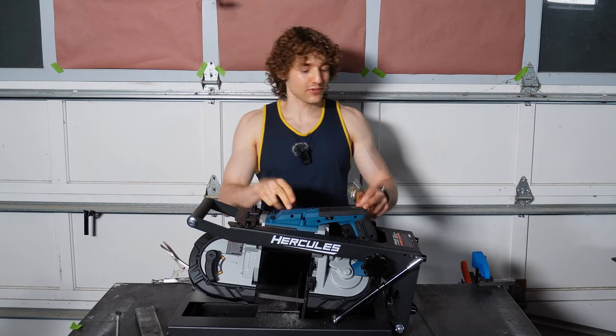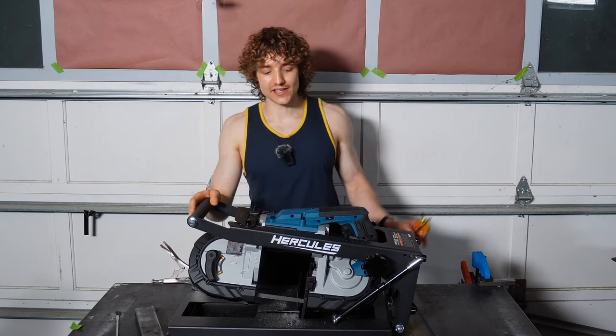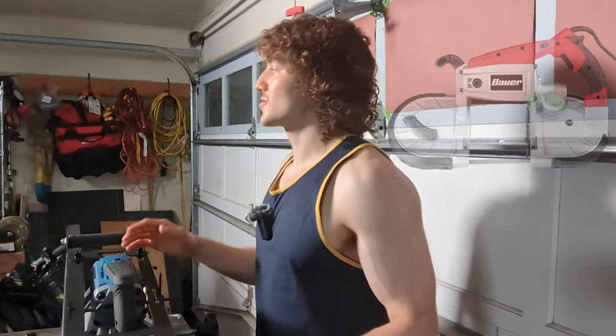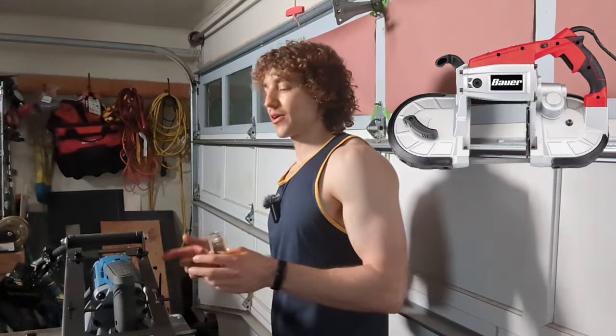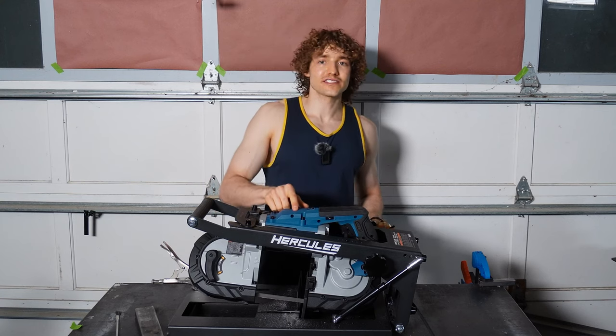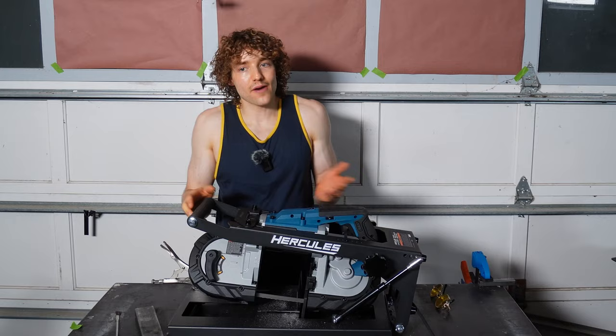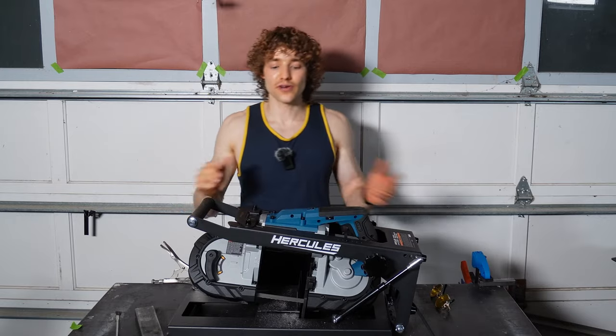I'm excited. It's August 22nd and I believe this came out today — I saw it on the website yesterday. It's the Hercules portable bandsaw, maybe a little upgraded version from the Bauer, which I had before. I got it about a week ago and they let me upgrade to this — I just had to pay the difference. Today I'm going to be looking at this, mainly comparing it to the Bauer because that's what I know, but I also have a Milwaukee over there.